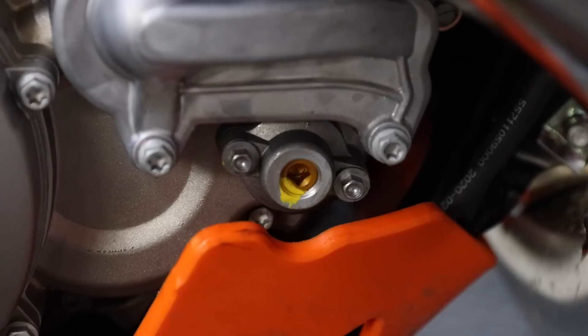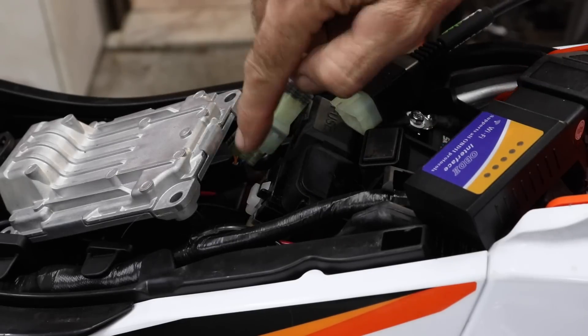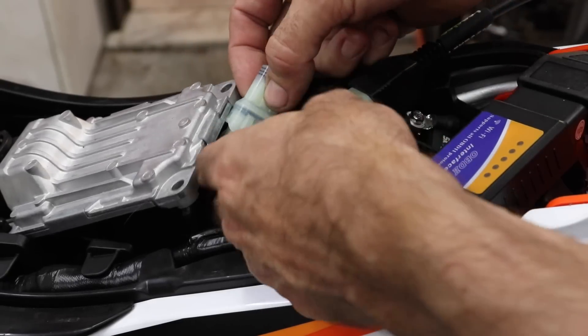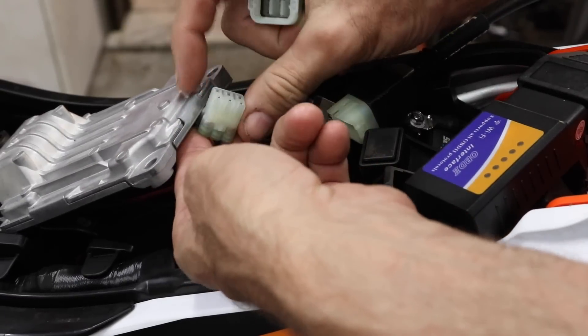I've reinstalled the adjuster and springs, and next I'm going to measure the actual RPM that the exhaust valve starts to open. The TPI bikes have a CAN bus interface for the 2020–21 models. The interface is located underneath the ECU and it's easy to spot — it's a six-pin connector with a cover on it. You just push the lever and it comes off.